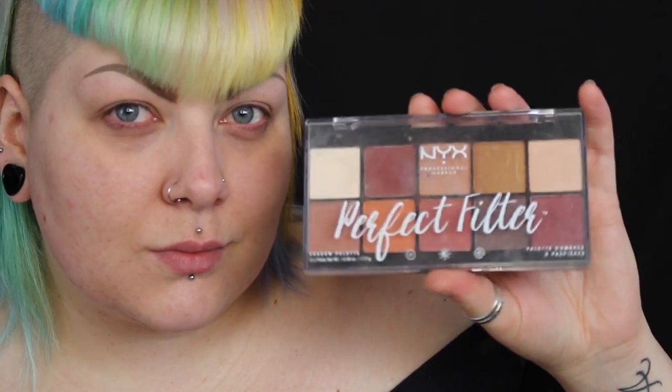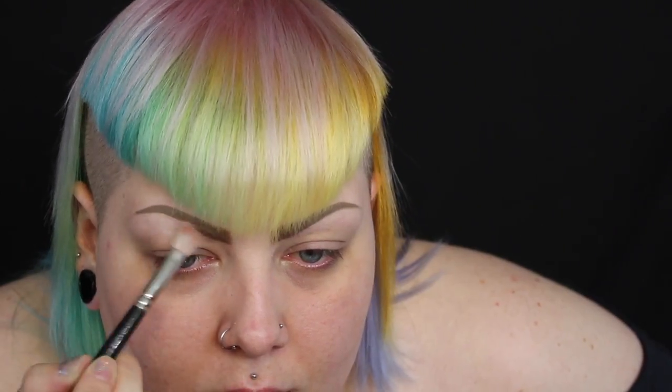I've already got my brows on so we can pretty much jump straight into the eyes. I'm using the NYX Rustic Antique palette and I'm taking the lightest shade in that palette to highlight underneath the brow and just bring that all over my lid as well.